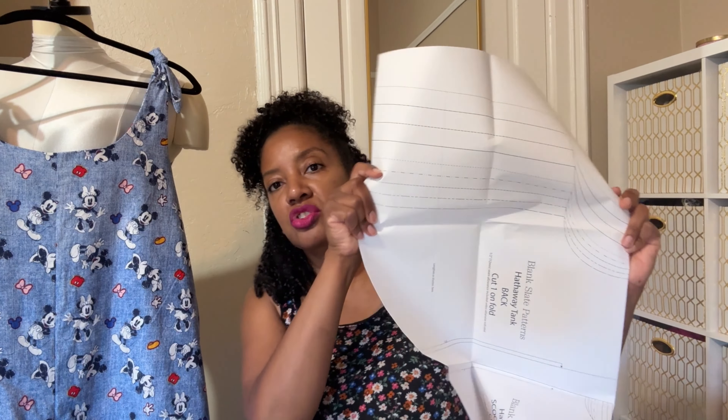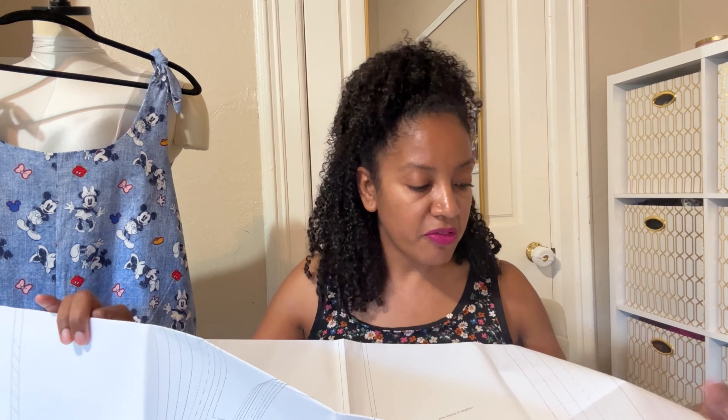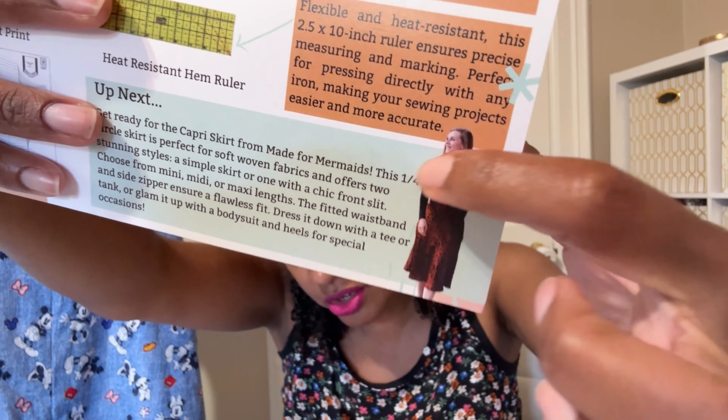Lastly in the box is the printed pattern for the tank. To access the instructions you go to the website and enter the coupon code. It's printed on really nice sturdy paper in black ink, so be careful when cutting out your size. I'm super pleased with this month's box. They also included a sneak peek of the upcoming box, which is the Capri Skirt by Made for Mermaids — it looks absolutely gorgeous.